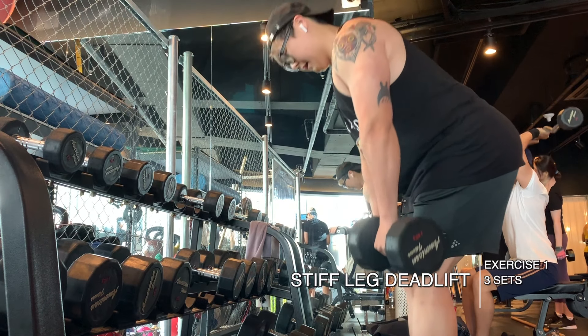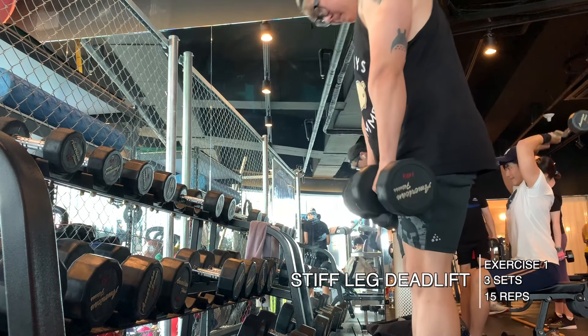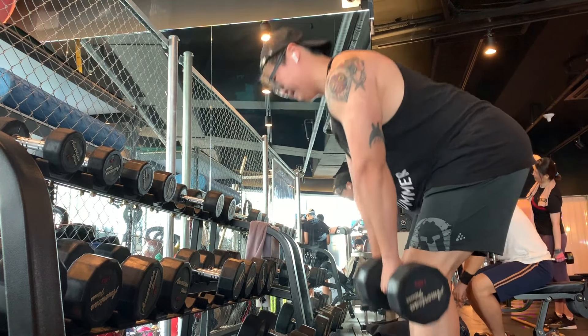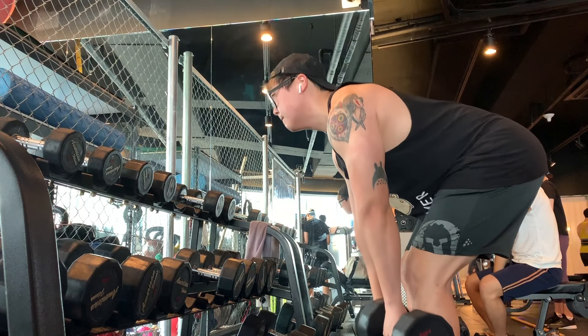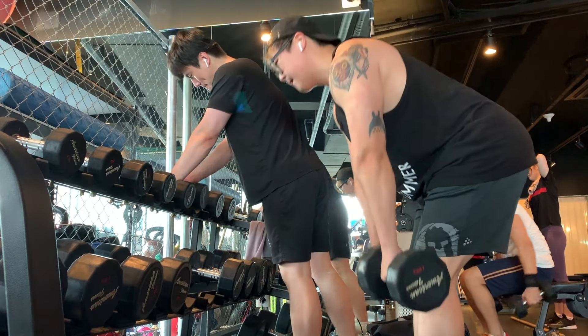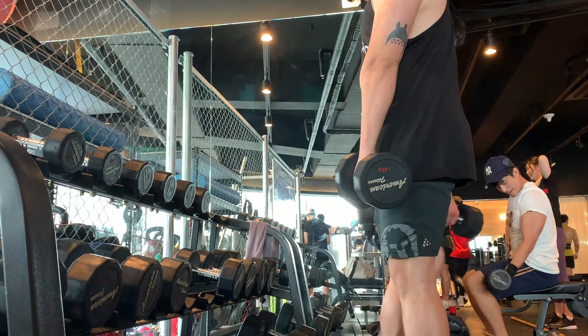Today was my hamstring and glute day. I started off the workout with the dumbbell stiff leg deadlift — three sets of 15 at a very light 16 kilograms per side. On each rep on the eccentric, I'm trying to focus on getting my hamstrings tight, feeling a stretch in the hamstring, and using that as a rubber band effect to fire the concentric portion a lot harder than otherwise.